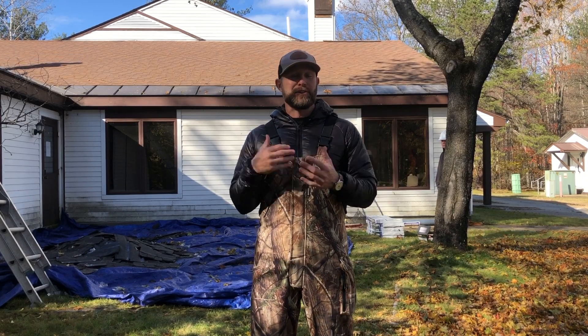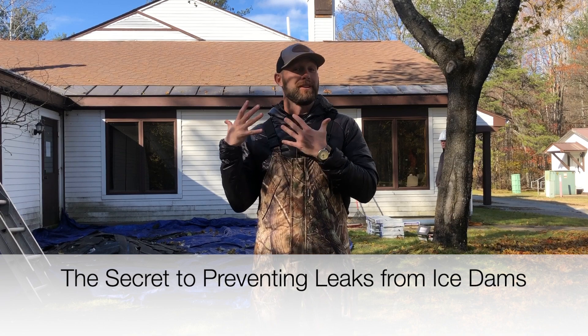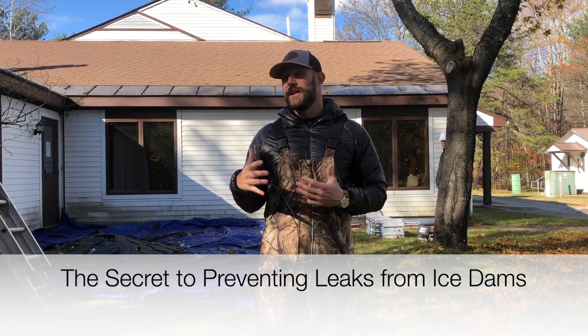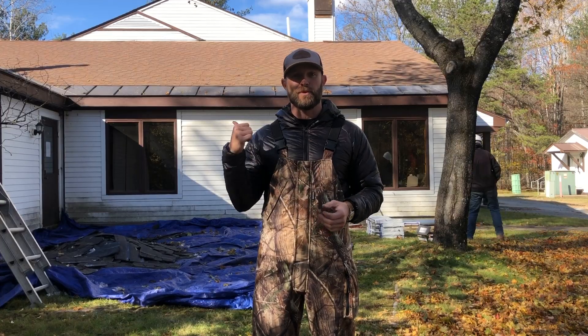In this video we're going to talk about how to prevent ice dams. We're also going to show you something a little bit different that they do in the Northeast — something that we don't do in the Southeast or anywhere else I've been in the United States to prevent ice dams. Something unique, and we're gonna hop up on this roof and take a look.